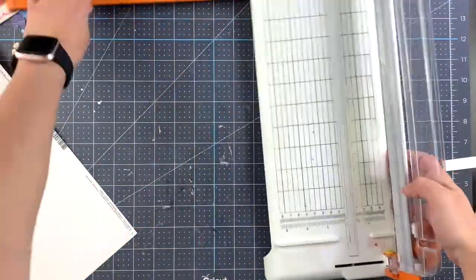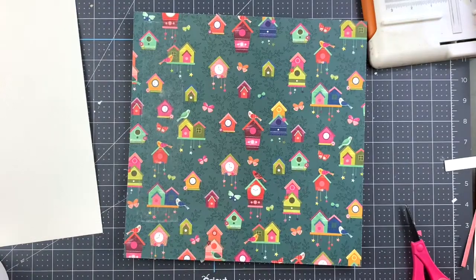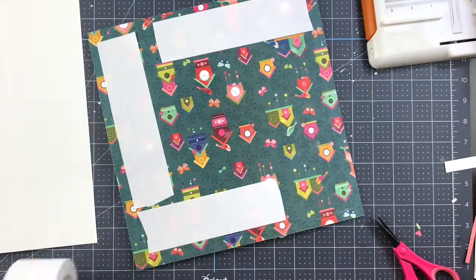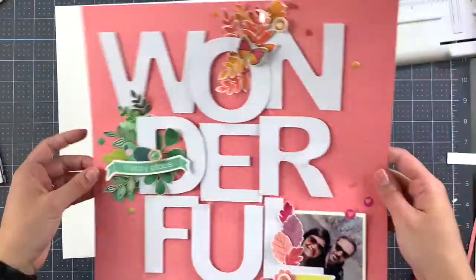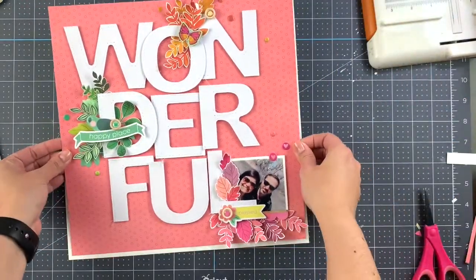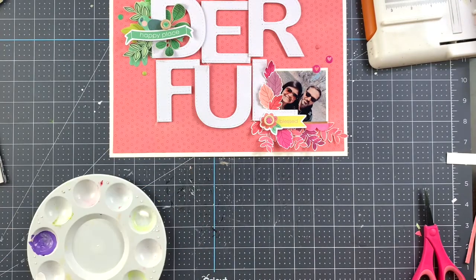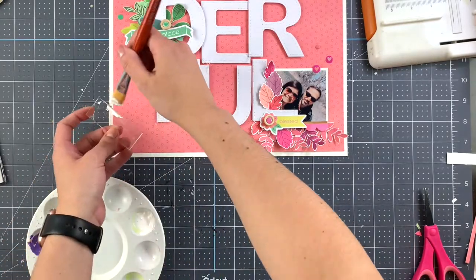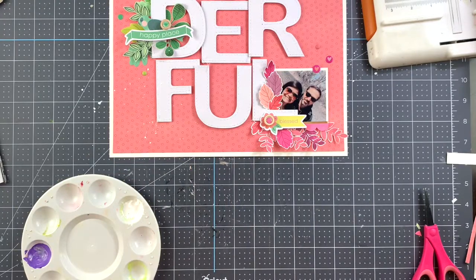One thing you can do if you don't want to use a full sheet of cardstock — since all you're going to see is the edge, a quarter inch on each side — you can easily cut just the frame and save the rest. I do like the fact that when I can, I like my layouts to be super thick, and I think that way they will last even longer. I'm coming in with white acrylic paint and a little bit of water to create some white splashes. That was the first time I used that particular brush, and they didn't come out exactly as I wanted, but I think it's okay.